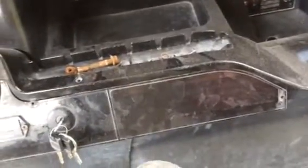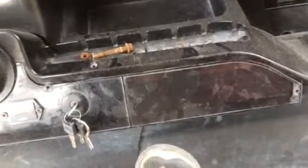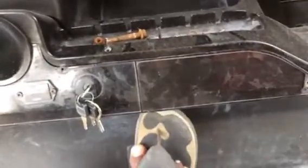Let's check. If there's something wrong, it's letterbox. We have to check that letterbox, okay?